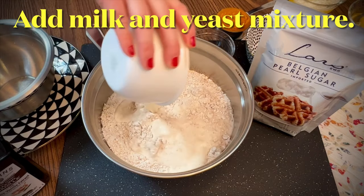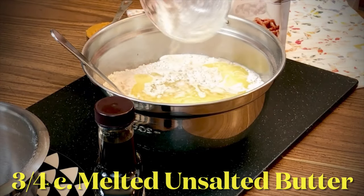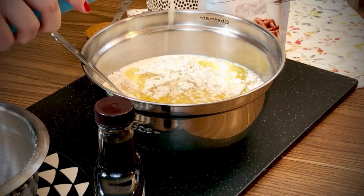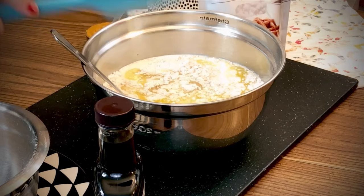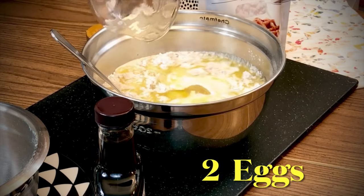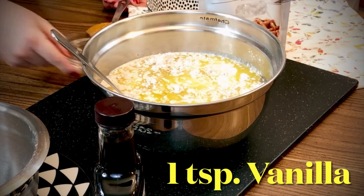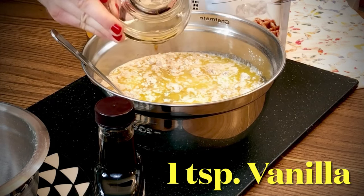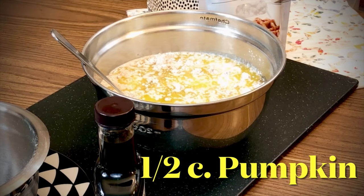Add the milk and yeast mixture to the dry ingredients, along with the melted butter — about one and a half sticks. Add two large eggs, one teaspoon vanilla — I love Watkins baking vanilla — and one half cup pumpkin.